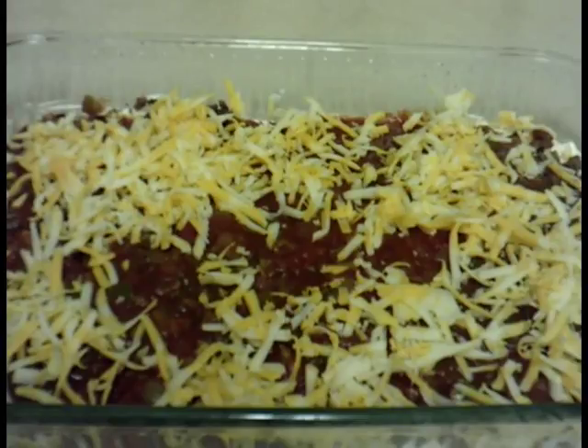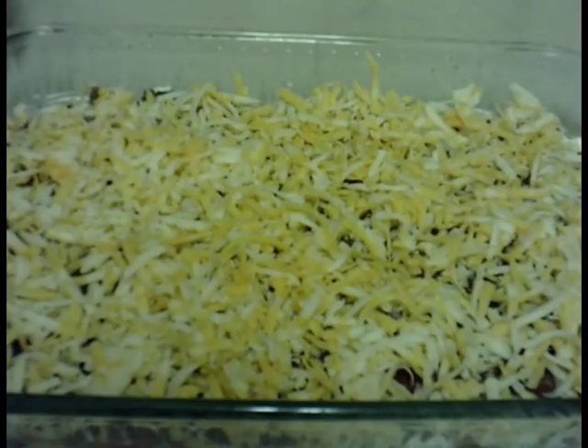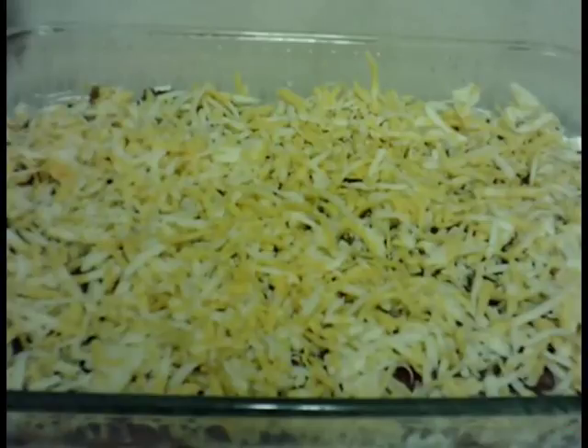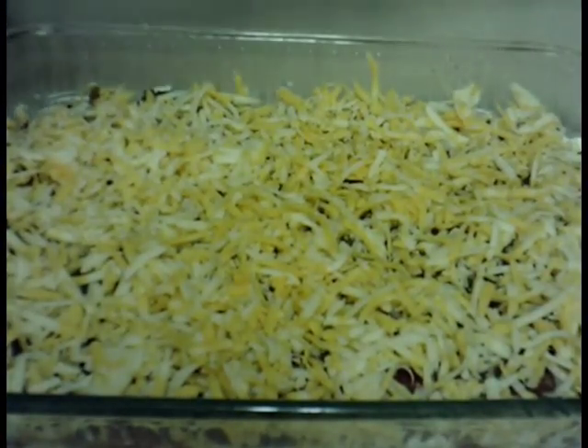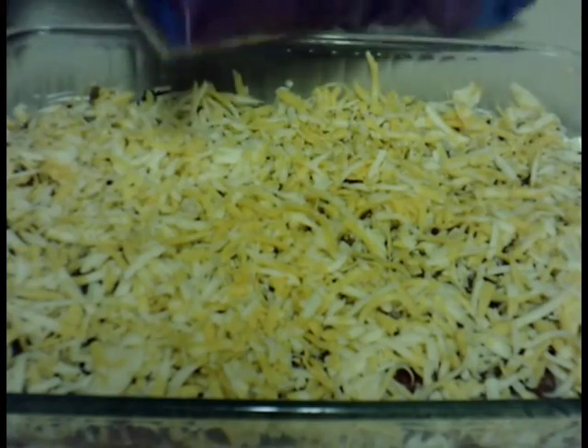All the cheese is on. I'm going to wrap it and set it in the fridge for about 30 to 45 minutes to let it set up, and then we will use the scoops — just the scoops! Please like, comment, and subscribe, and I'll see you guys on the next video. Bye everyone!